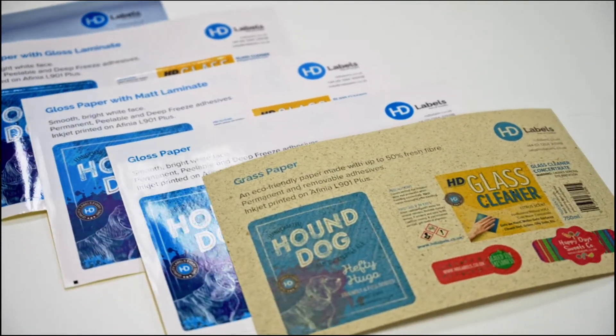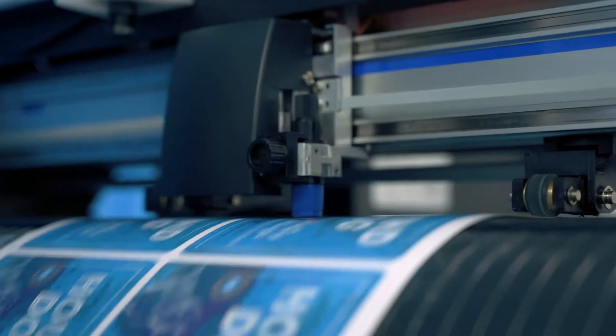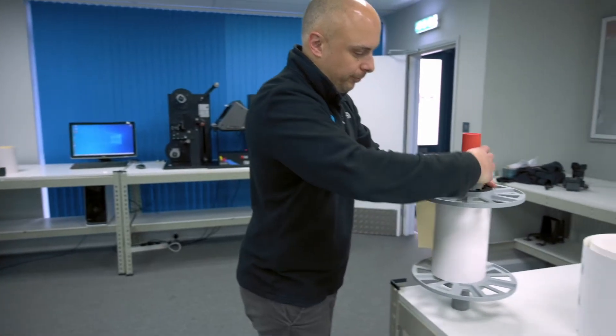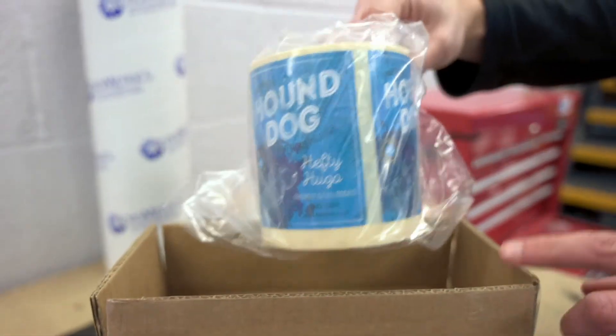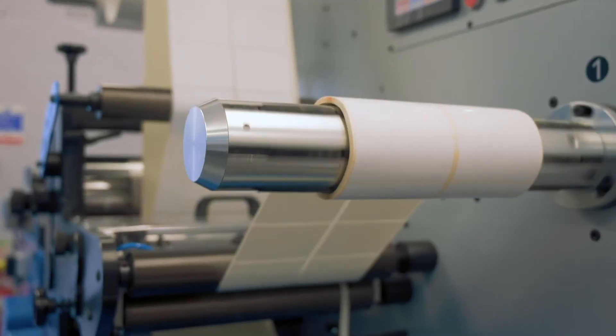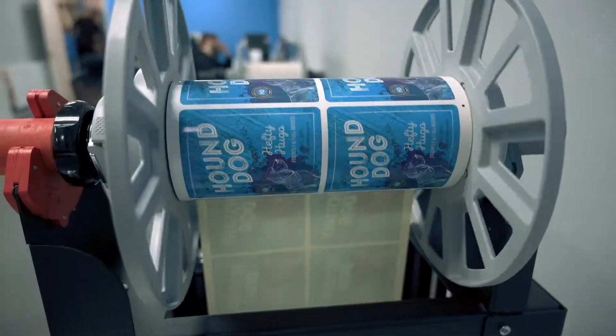The first thing we would do is ask, where is the final label going to end up? Does it need to be waterproof, chemical resistant, and so on? We will then request your artwork. We can provide free samples on various materials, so you can get a feel for exactly what your label will look like. We'll then cost those labels, understand the cost of the machinery, the workflow, make sure we find something that fits your budget, but also does what it needs to do.